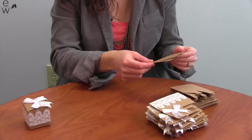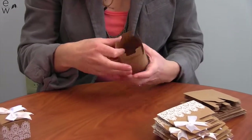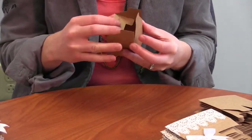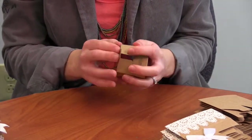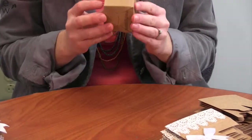They're really easy to assemble. You take the craft bottom and pull it apart, crease it, then you fold the U-shaped flap down first, then the two identical sides, and then you hook the last flap into the bottom, just like that.